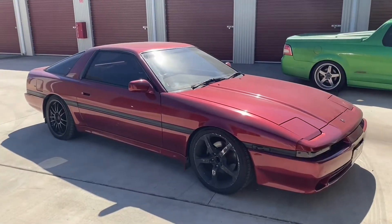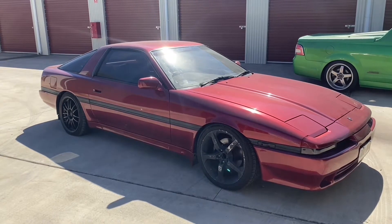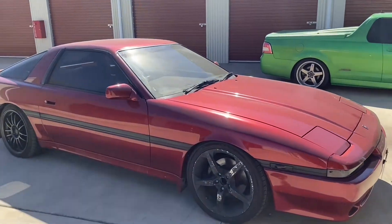So this is a GA70 1989 Toyota Supra — that's a Mark III model. It's been 1JZ swapped, it's got a Garrett single turbo on it and quite a few other things. We'll pop the hood and have a look.